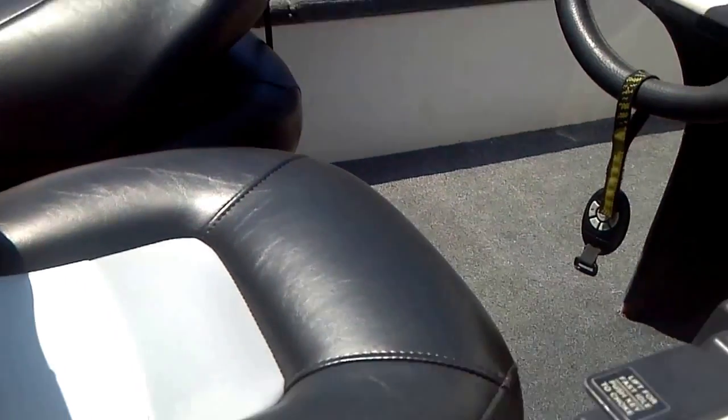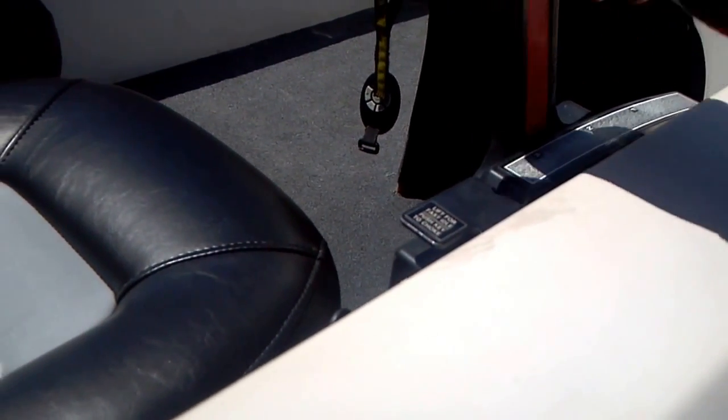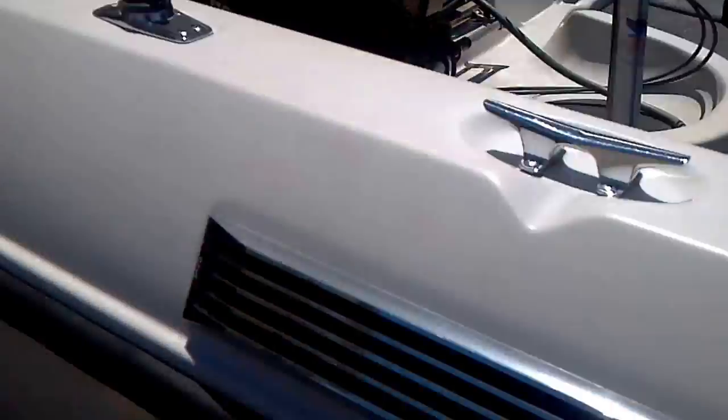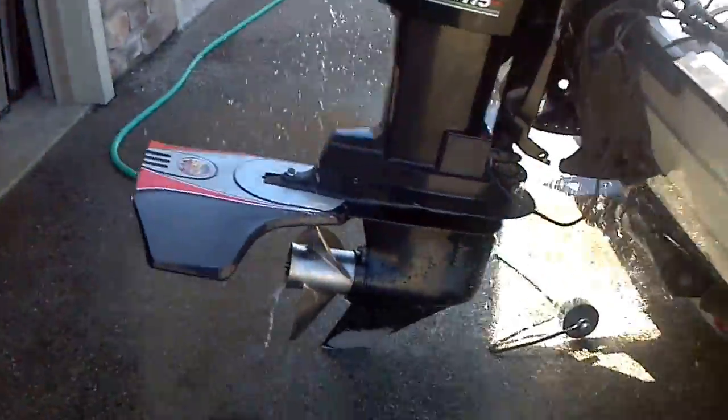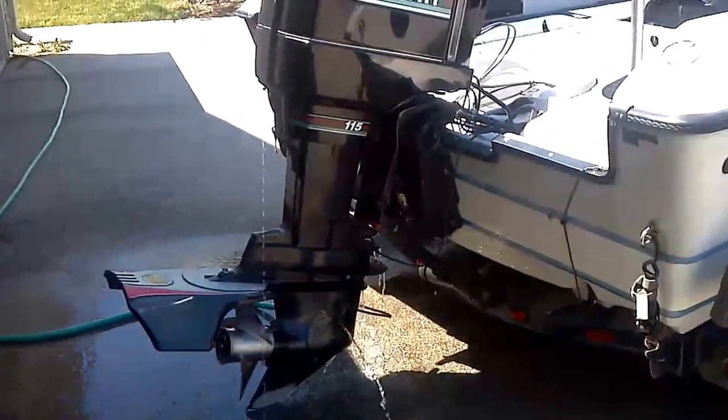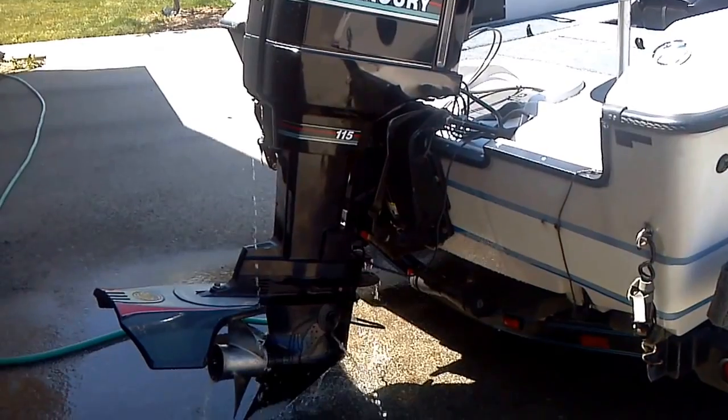Forward, forward — and reverse. Out of the water this is going to — I think it's coming off. I'm having trouble doing this by myself, but you can see it runs and shifts awesome.